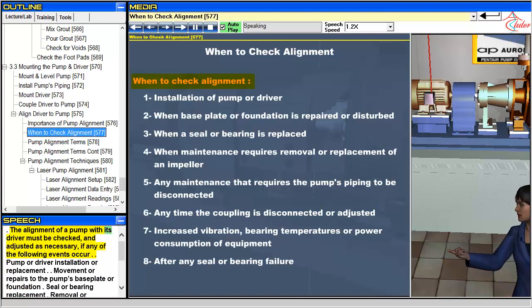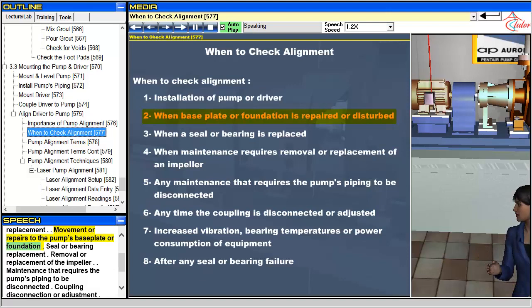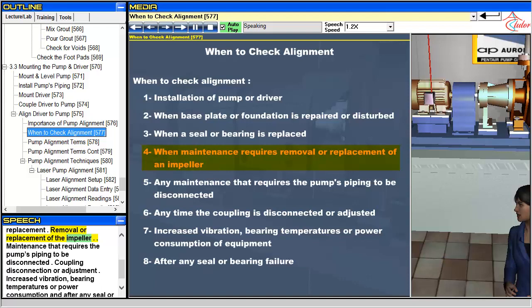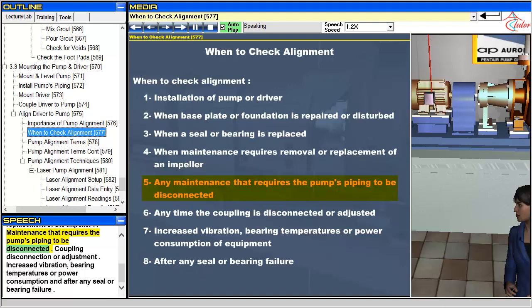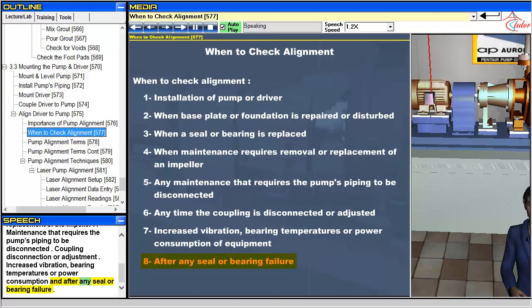The alignment of a pump with its driver must be checked and adjusted as necessary if any of the following events occur: pump or driver installation or replacement; movement or repairs to the pump's base plate or foundation; seal or bearing replacement; removal or replacement of the impeller; maintenance that requires the pump's piping to be disconnected; coupling disconnection or adjustment; increased vibration, bearing temperatures, or power consumption; and after any seal or bearing failure.